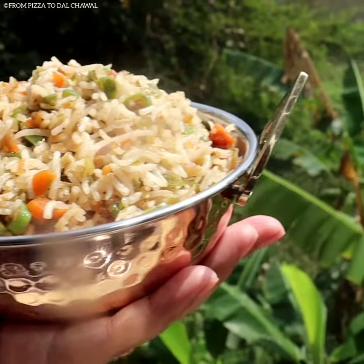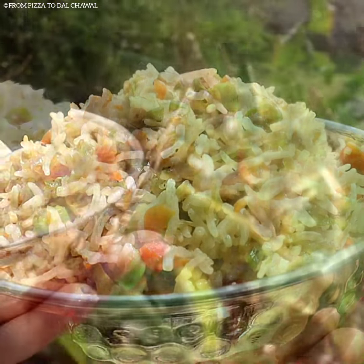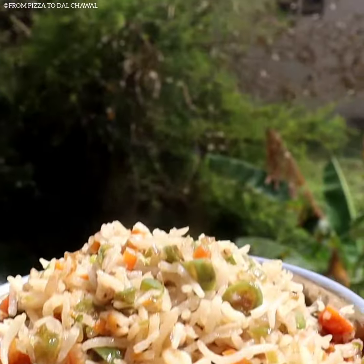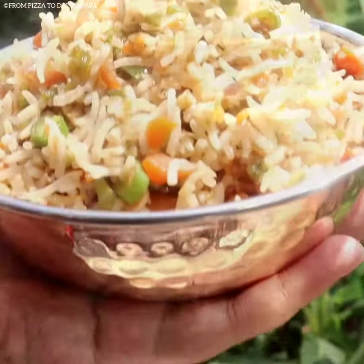Hello everyone and welcome. Today I will be sharing the recipe of this restaurant style veg fried rice. This dish I have prepared totally in Chinese style and the taste is so amazing. So do check out the recipe and give it a try.